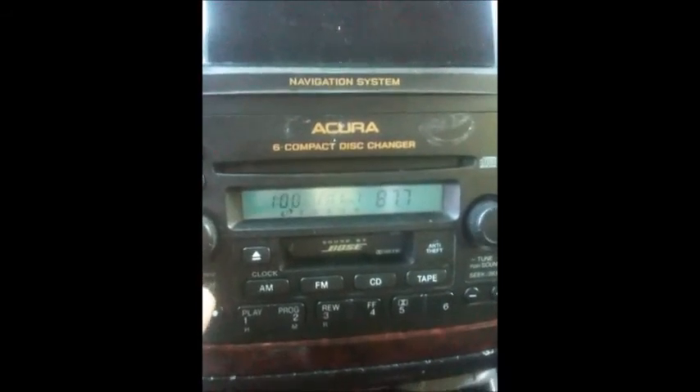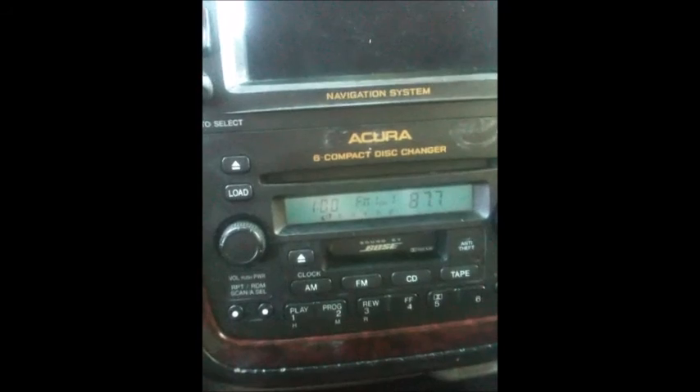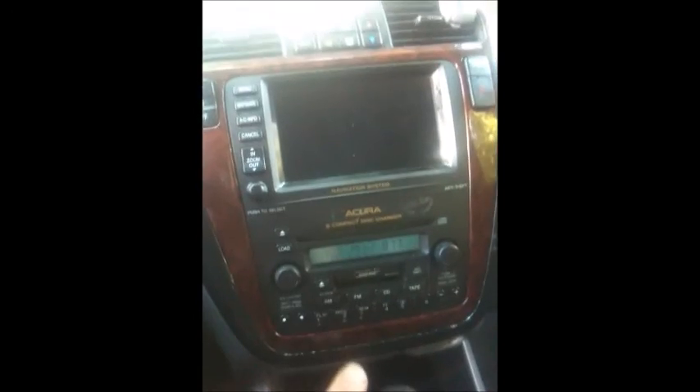All you gotta do is turn the radio power on and enter the 5-digit code. Mine was 5, 4, 5, 6, 4 and I entered it and the radio came on by itself. So that's how you retrieve the code for the Acura — just go on the website and take care of business there.